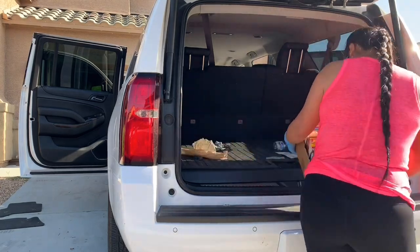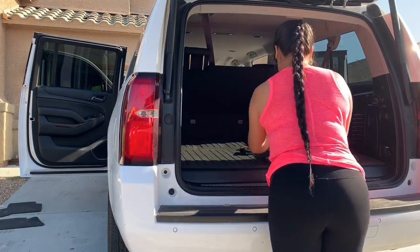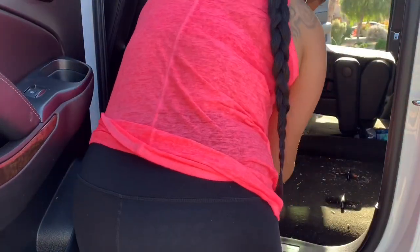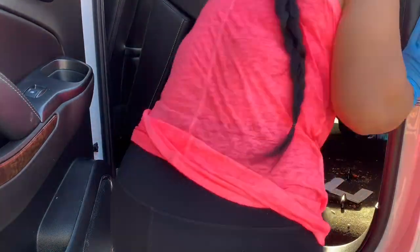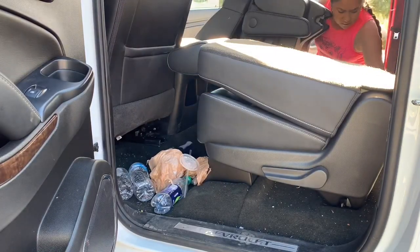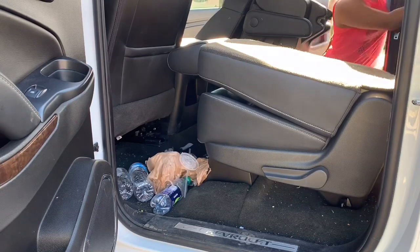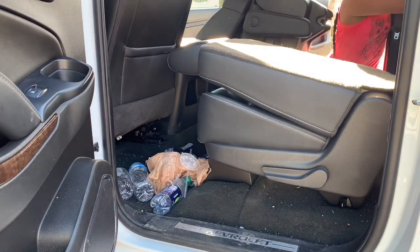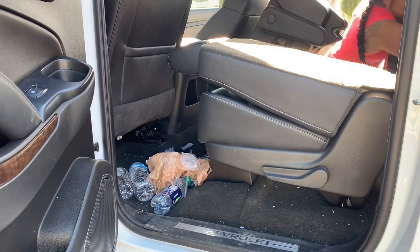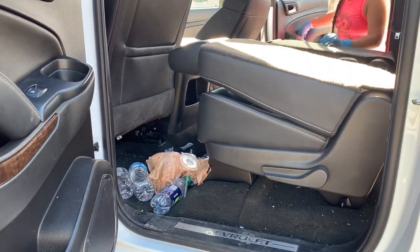The first thing I'm going to be doing is taking out all the trash and any items you might have in the back, as well as trash from the front and the door sides. I am an outnumbered mama — only boys! I have two teenagers and they do play sports, so our car is usually always full of grass, trash, soccer gear, and chairs.